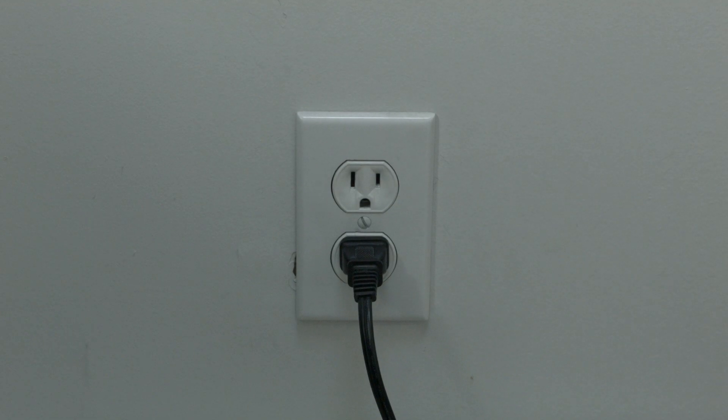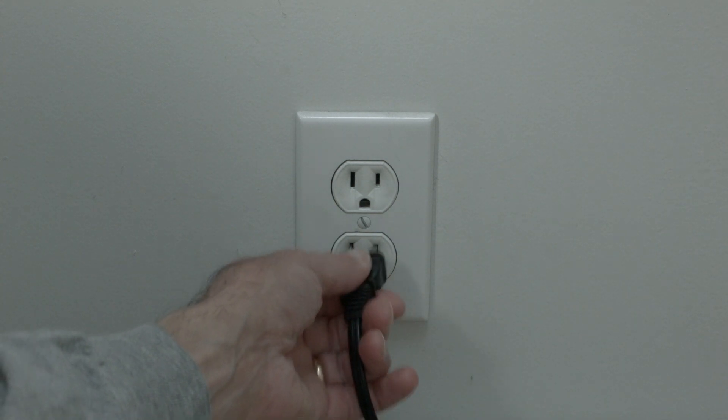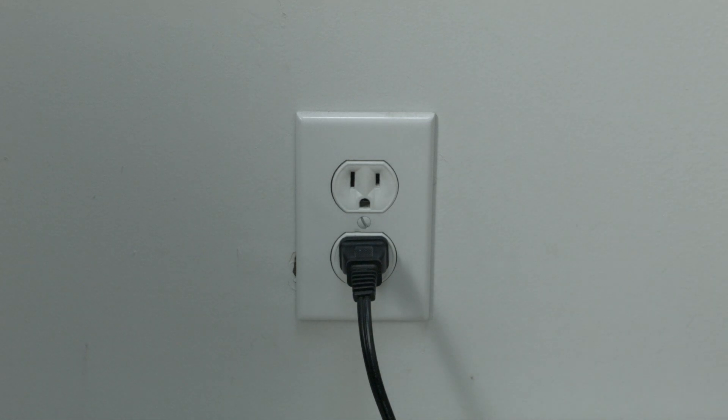The first thing to try is really the simplest, and in most cases this one will actually work so you might not even need to go on. Just basically unplug your TV from the wall, wait about 60 seconds — don't be impatient, wait the full 60 seconds — and then plug it back in. This will reset your TV. This is a lot different than switching the remote on and off, so do it from the wall plug. If this solves your problem, you're set. If not, let's go on to the next try.